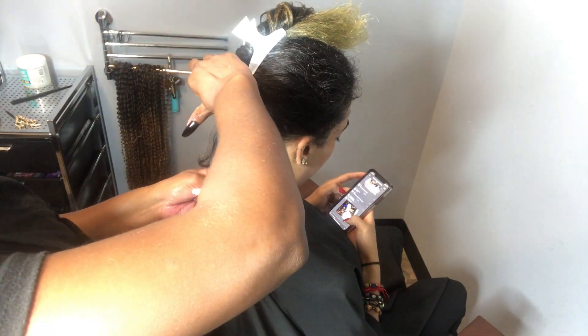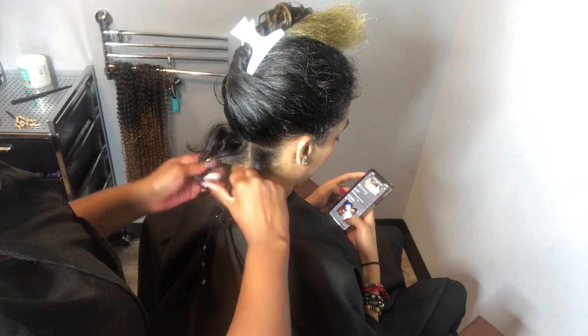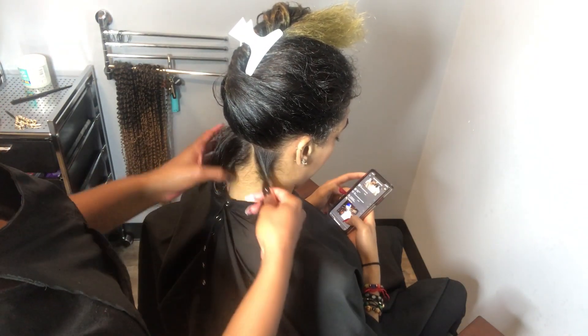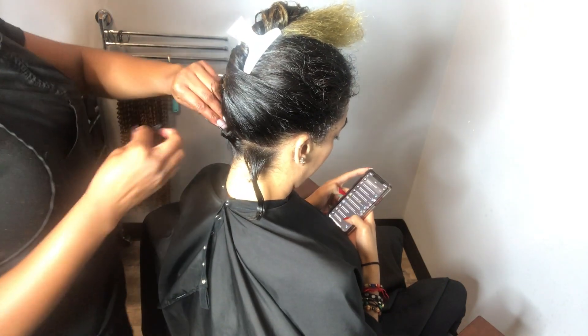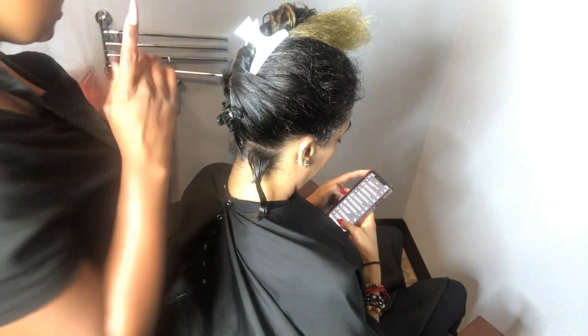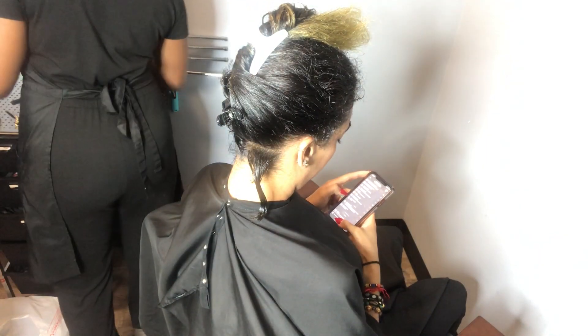I use my gator clip to part — it saves me time from having to pick up and put down a comb and it keeps the process going pretty fast.